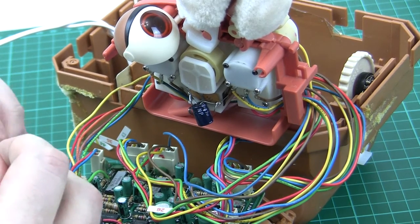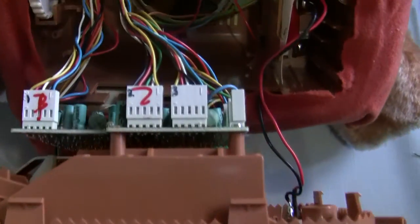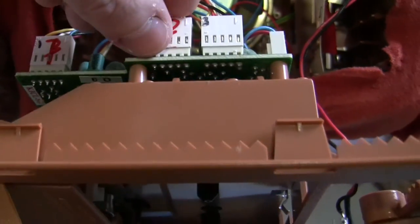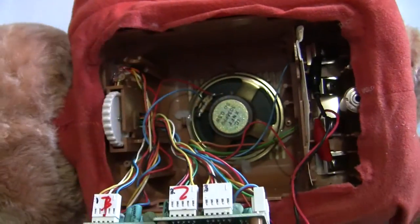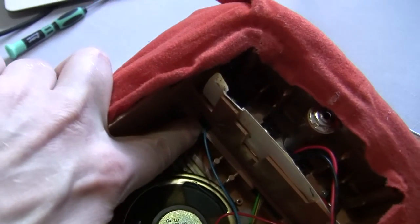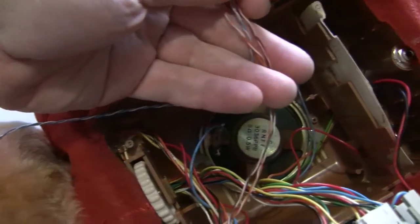I'm now looking inside the back of the bear used for the refurbishment videos. Those are the three servo connections and the second and third pins on each of these connectors is where I'm going to connect my little button board. There's a hole in the plastic where this blue wire goes in — the other side of that actually goes into the battery compartment — so I'm going to pass the wires on this board through there.